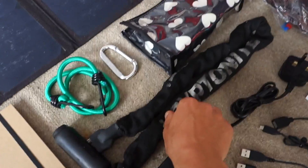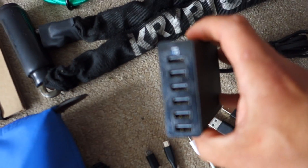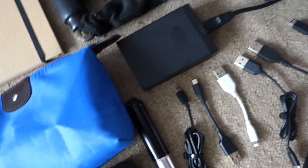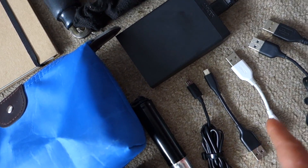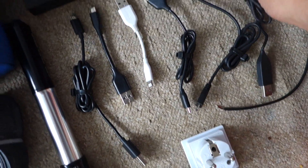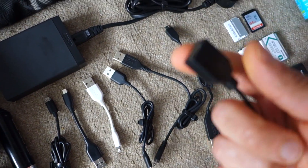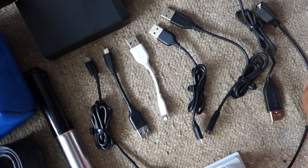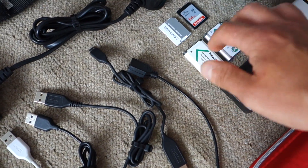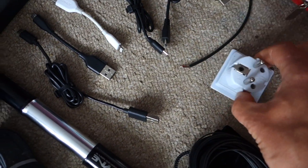I've got a bungee rope, a Kryptonite chain lock, a six-port USB hub, and various cables — one, two, three, four, five, six mini USB cables. There's an extra female USB port for my power converter, some extra SD cards, extra batteries for my camera, a battery charger, and a UK to European power socket adapter.